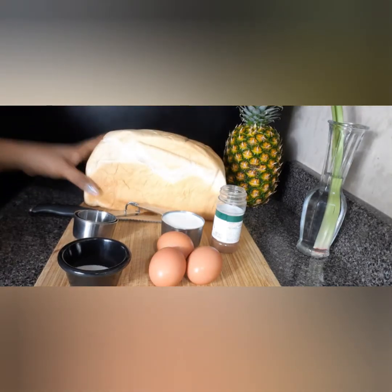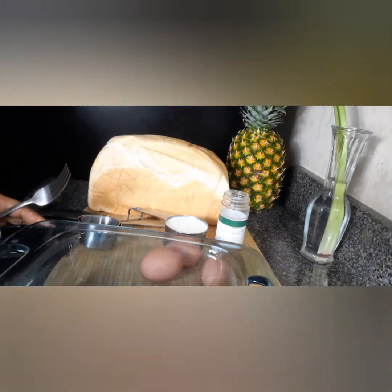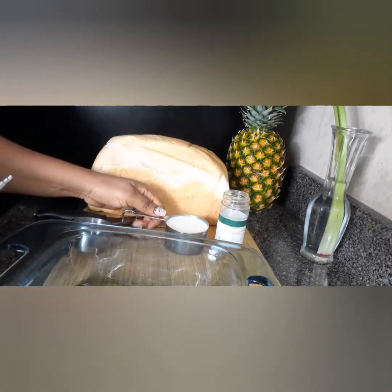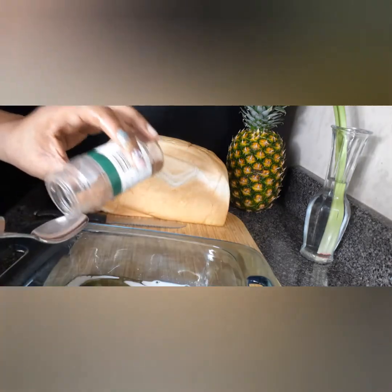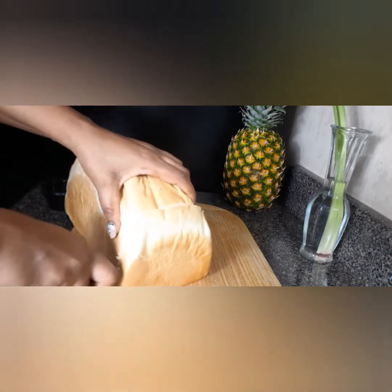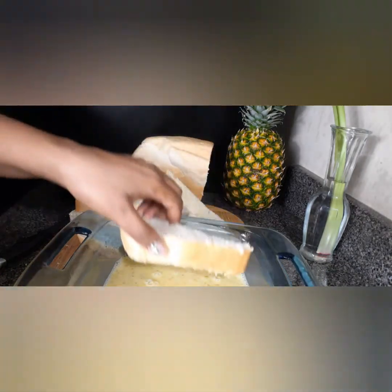Now in this big dish I'm going to crack open three large eggs. Once the eggs are in there, beat them lightly. Add in your sugar, your whole milk, a teaspoon of nutmeg and you whisk around. Then you cut a little bit of your bread into thin slices. If you have already cooked bread like the french bread, dip your bread in the mixture. It sucks up the mixture pretty quickly so you don't need to leave it that long in the mixture.